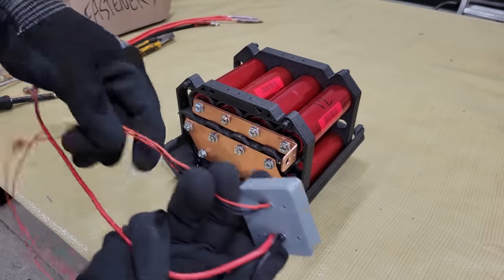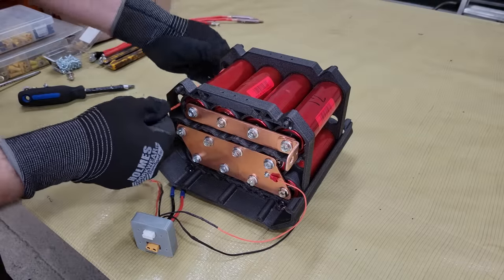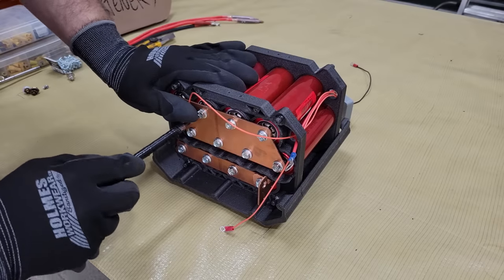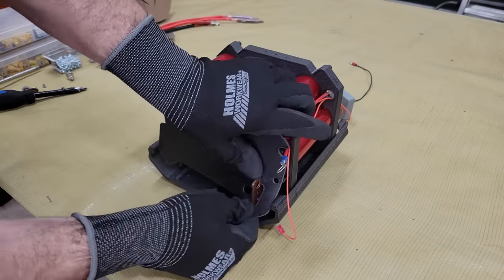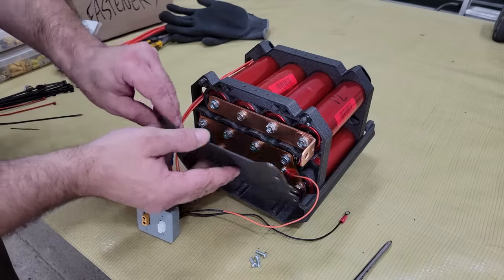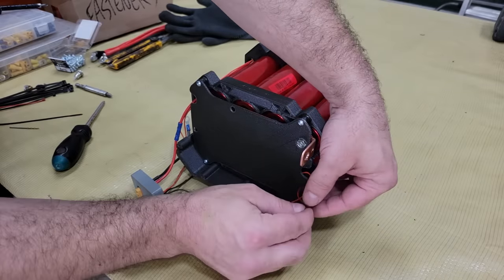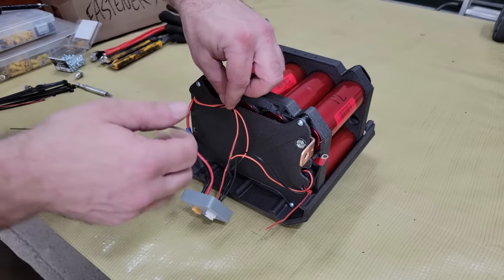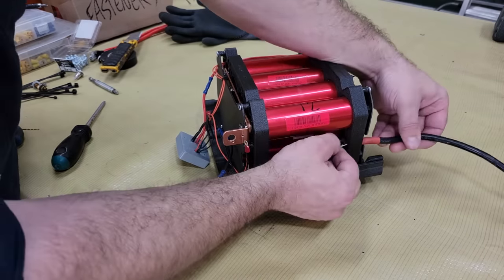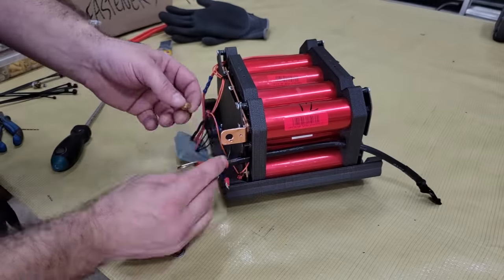After the battery was charged, I wired the connectors, reinstalled the cell guards, and installed the main power cables with a 300 amp switch for turning the welder on and off. The cable comes with very short 8-gauge power cables, but the ones that I'm using are almost 4 times longer, so I'm using 6-gauge to lower the resistance and avoid sacrificing current.